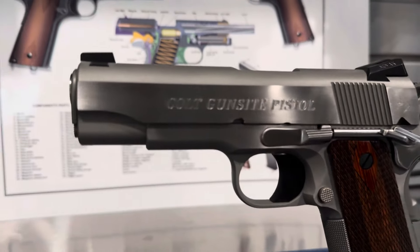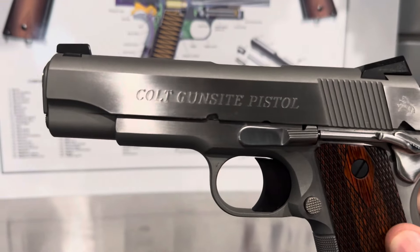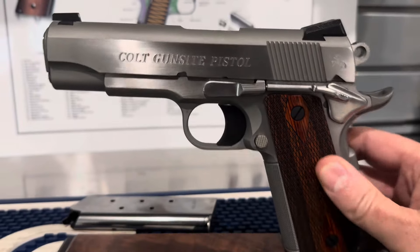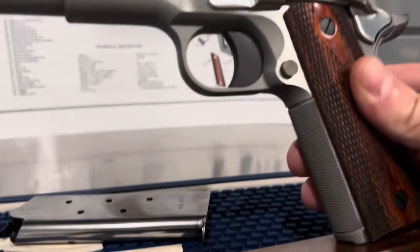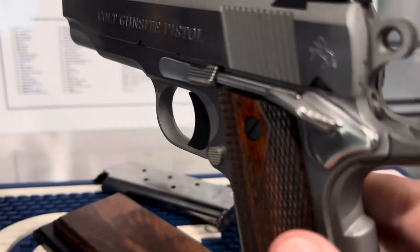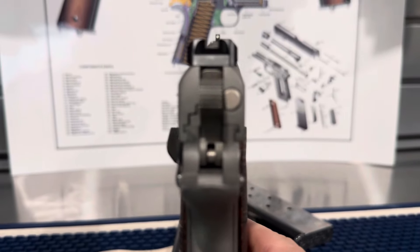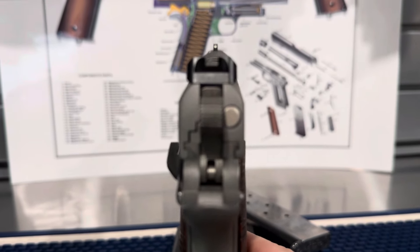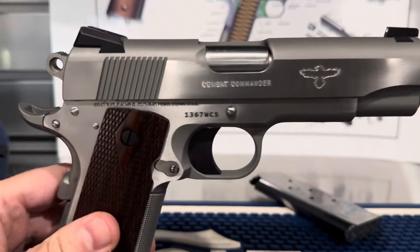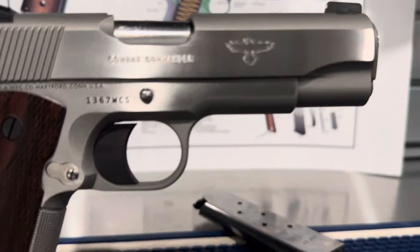Let me do a couple quick close-ups. Apologize for the glare - there are a little oil smudges left on there from when I just wiped it down. So you've got the nice checkering. You can see that the small parts have a nice polish on them. And there you have the gun sight logo.